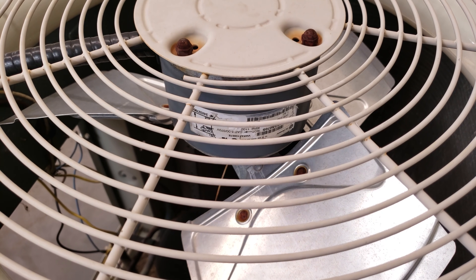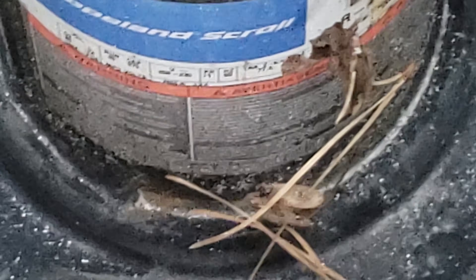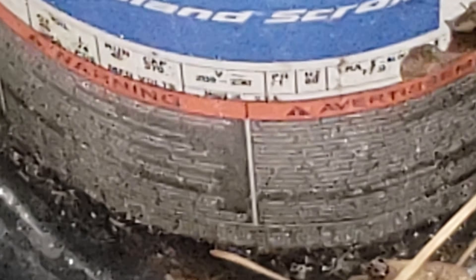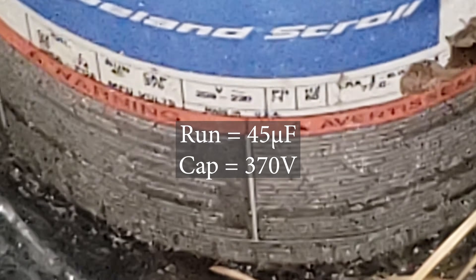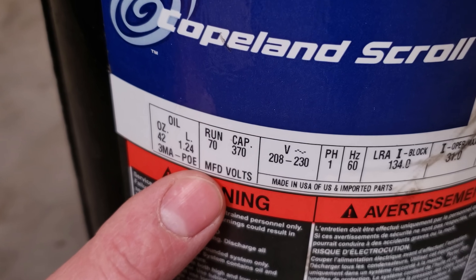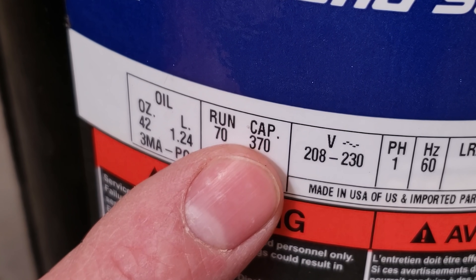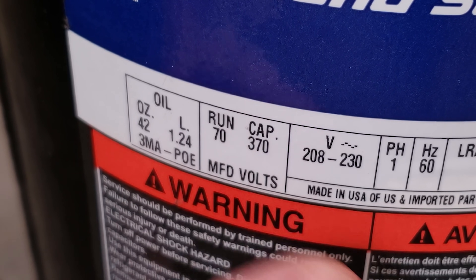Zoom into the rating plate with your phone — a lot of times there's no ready-access door on the side of the unit. On this compressor plate, below 'RUN' it says 45, and under 'CAP' it says 370 — meaning it needs a 45 UF, 370-volt capacitor. On a different compressor, the MFD needed is 70 and the voltage must be 370 or higher.